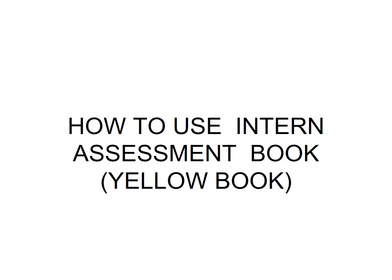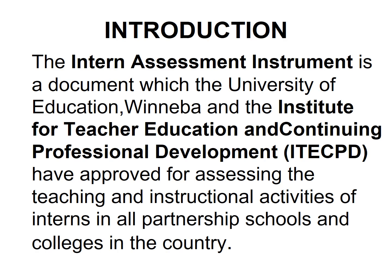How to use the Intern Assessment Book, known as the Yellow Book. The Intern Assessment Instrument is a document which the University of Education Winneba and the Institute for Teacher Education and Continual Professional Development have approved for assessing the teaching and instructional activities of interns in all partnership schools and colleges in the country.